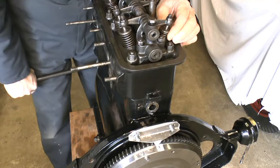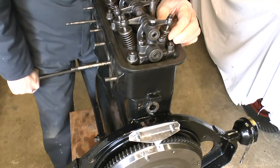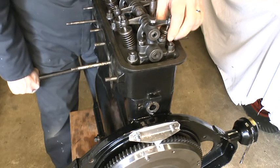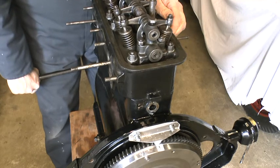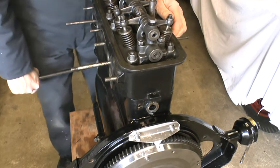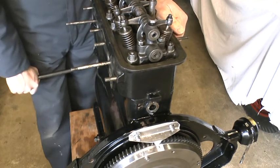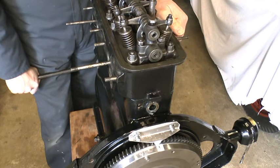I won't pretend that I was that accurate at the first try, but the vernier adjustment of the top chain wheel should enable you to get very close to perfection. However, if you can't get both marks spot on, try to get the inlet opening and exhaust closing points proportionally located either side of top dead center, so that one is not advanced or retarded compared to the other.